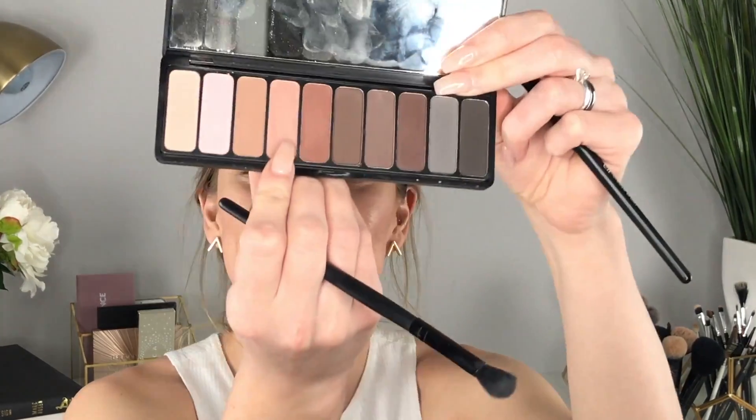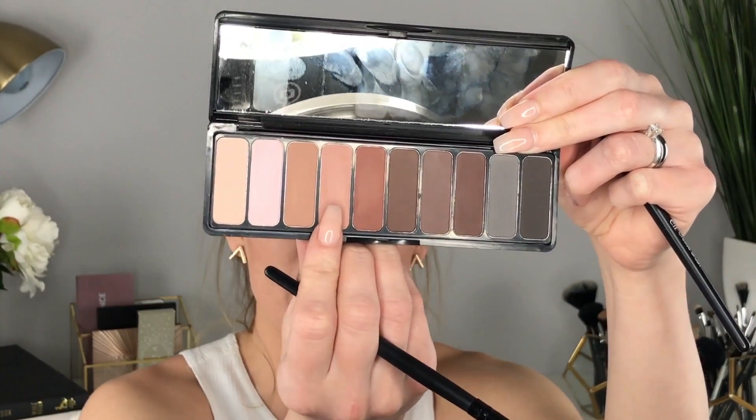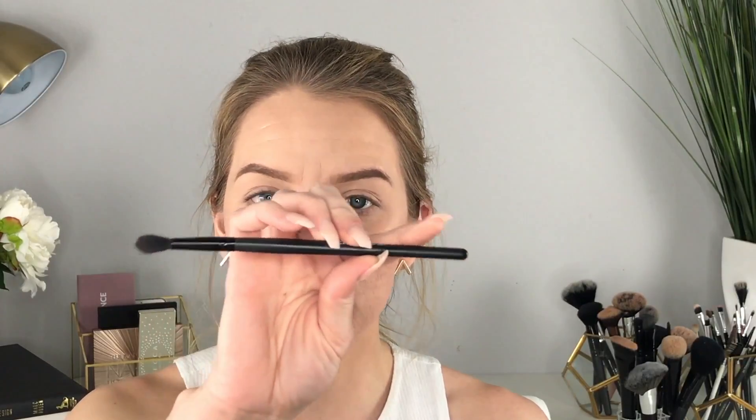To start building up a crease color, I'm taking this really pretty taupe-toned shade — not too warm, not too cool, love it. I'm using the ELF Crease Brush, which is a staple to have in your collection — really cheap, like one to three dollars. I'm just starting to build up the crease.